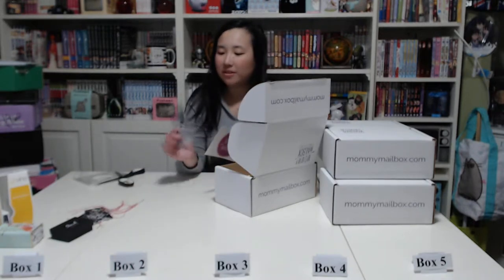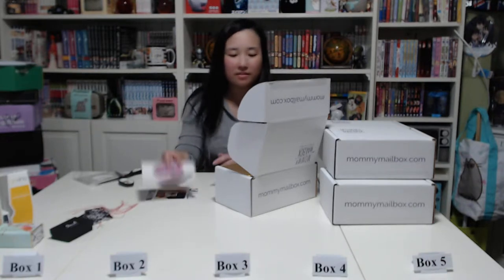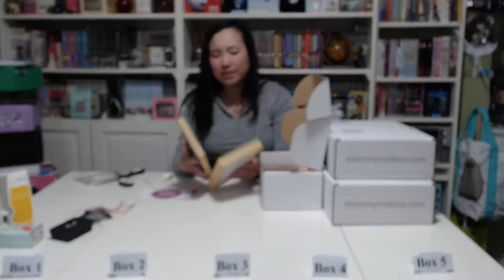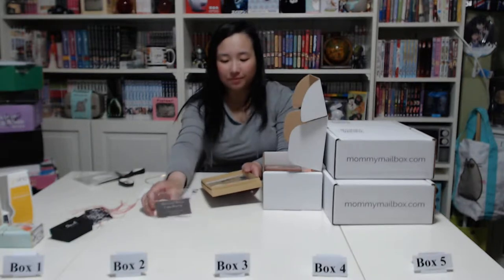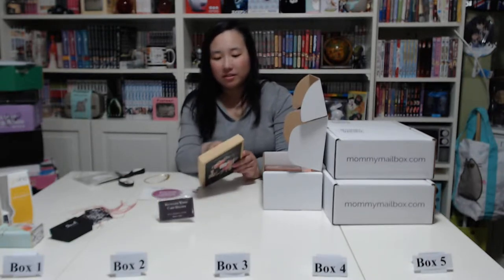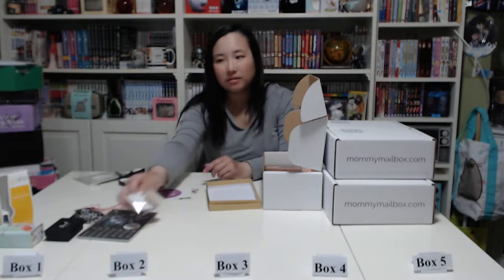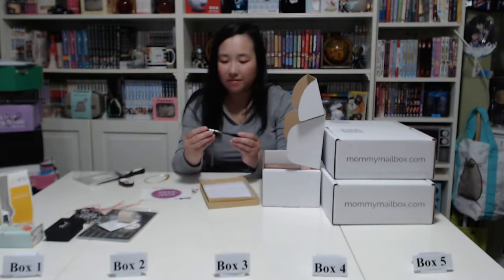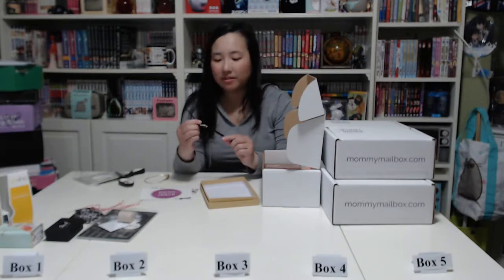There's a bunch of papers in there. Next is a 2018 calendar — it's already almost May so this might not be that useful. It has a card holder for these cards, and each month you just put them on the stand. Next we have an eyebrow pen — I don't use makeup so it doesn't really apply to me.